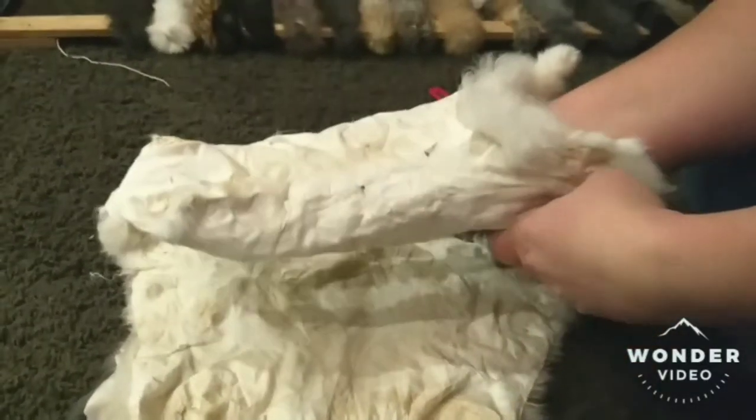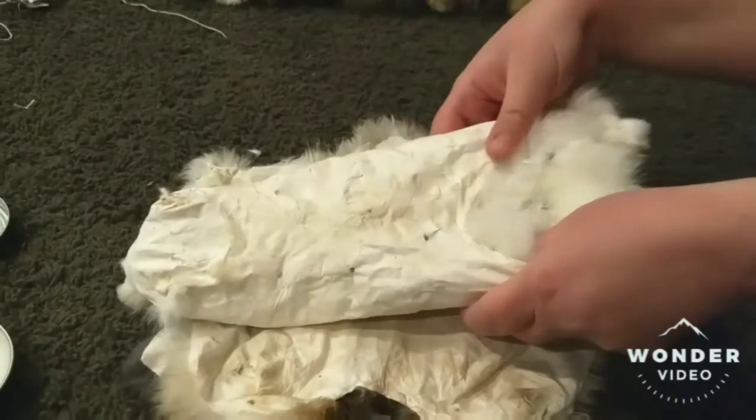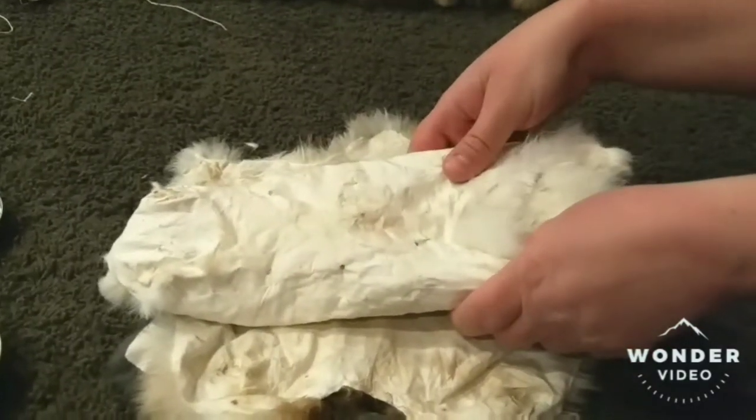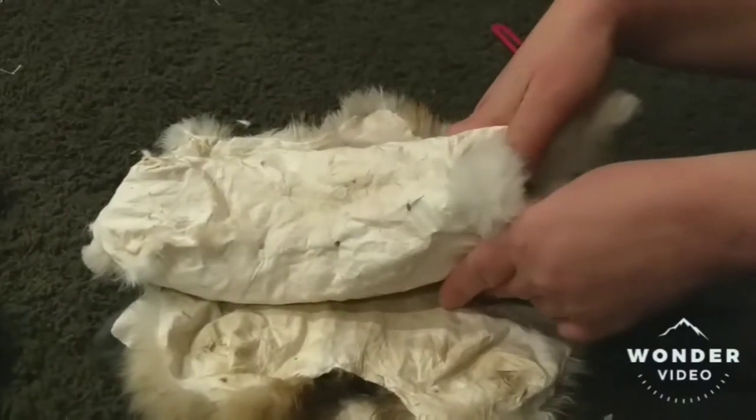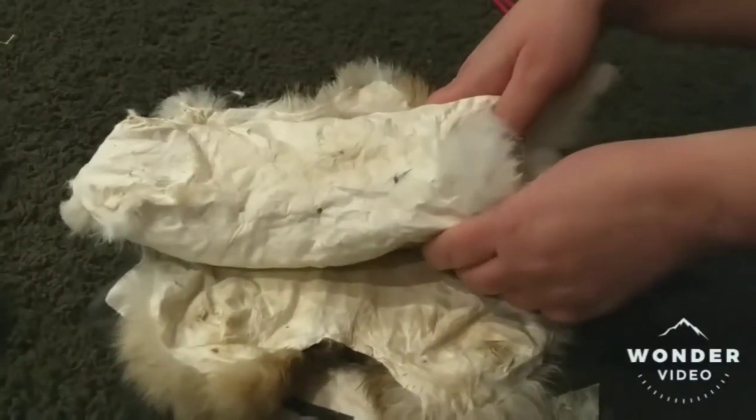To get the furs off the rabbit, I just take them like this, and if there's any blood, try to rinse it off. I don't wash them with soap or anything. I have frozen some, but it's easier just to put them in the liquid right away, otherwise it seems like it never gets done.